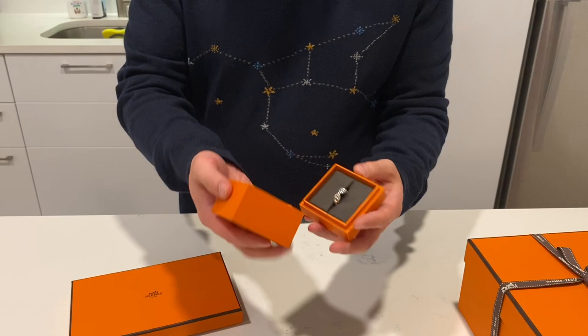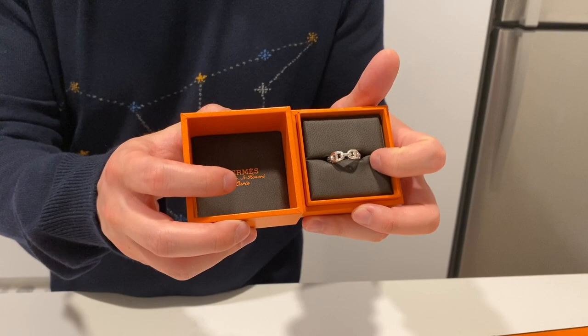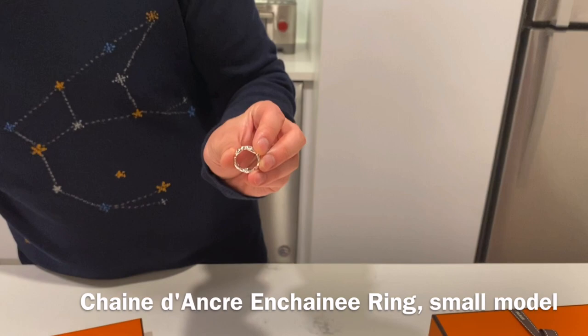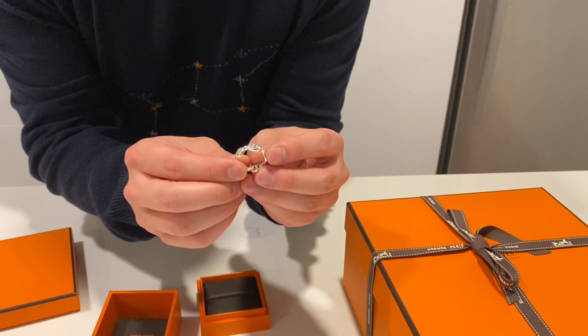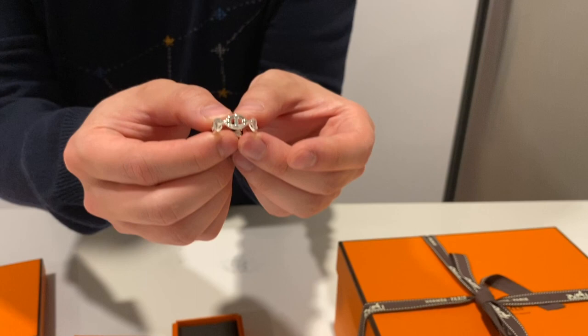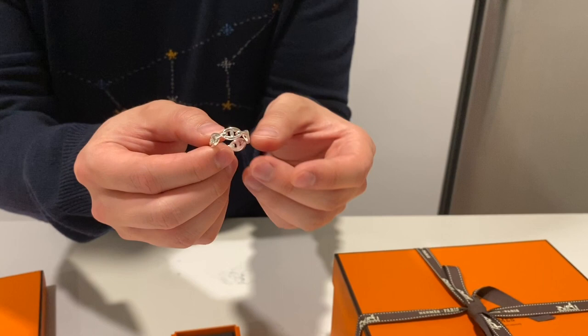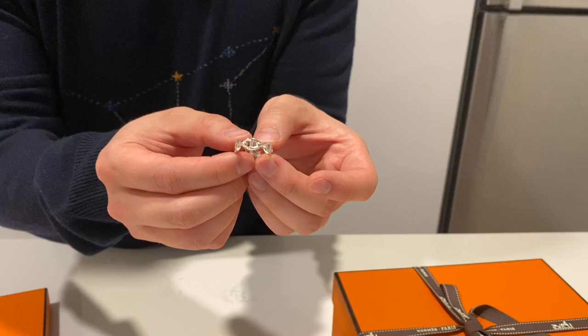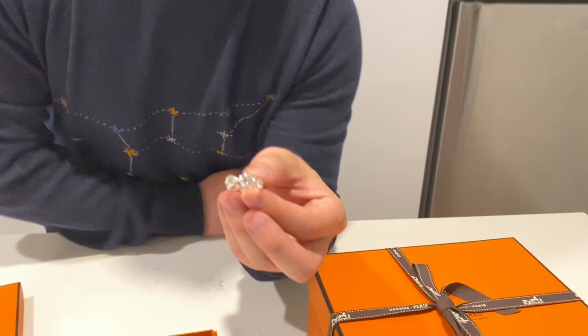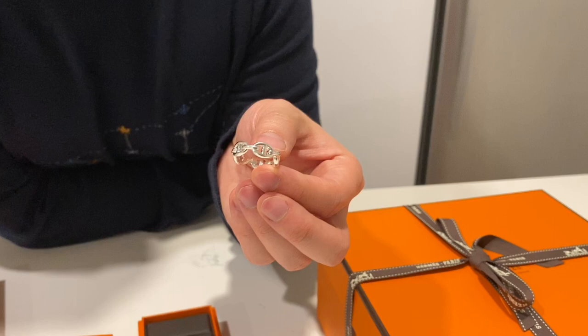Next up, we have the jewelry box. It has a little plush setting both at the bottom and at the top for the jewelry. This is the Anchaine PM ring — it's made out of sterling silver. If you look at it, the design is like the links in a boat anchor. The story of this is that in 1938, Robert Dumas saw a boat anchored, and from the anchor he took the inspiration to make jewelry, which you see here. This is a really interesting piece. It does a very good contrast with Lucia's wedding ring and engagement ring.